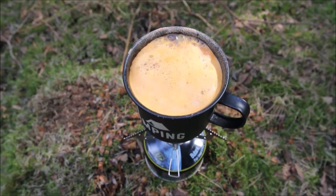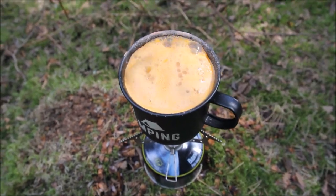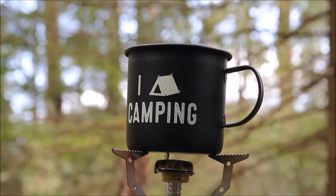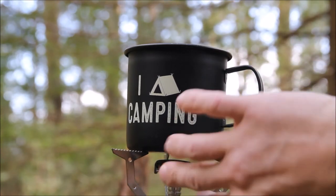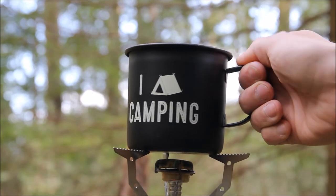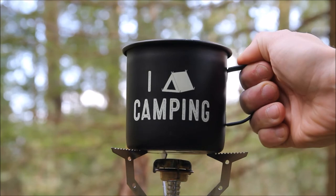It's bubbling away nicely now, pretty much done. Sometimes the handle can get quite hot as well so you have to be wary of that. This time it's actually alright, but depending on how the wind is distributing the flame it can sometimes heat up the handle — sometimes it's fine, sometimes it's not.